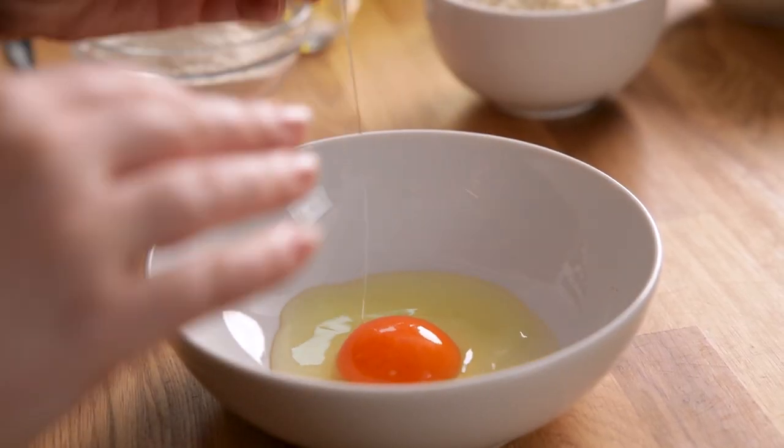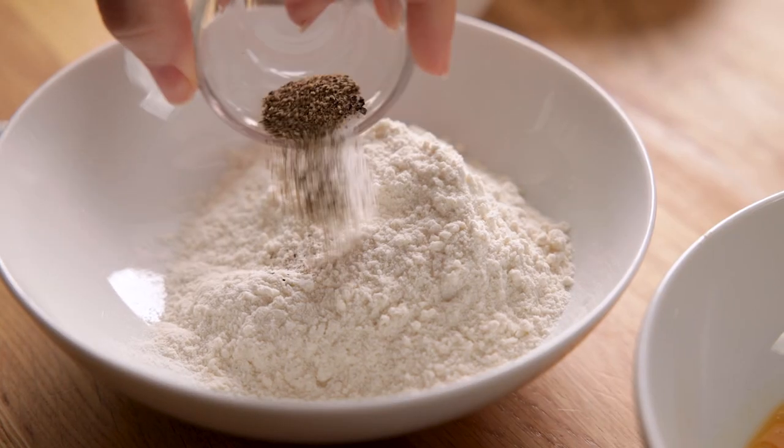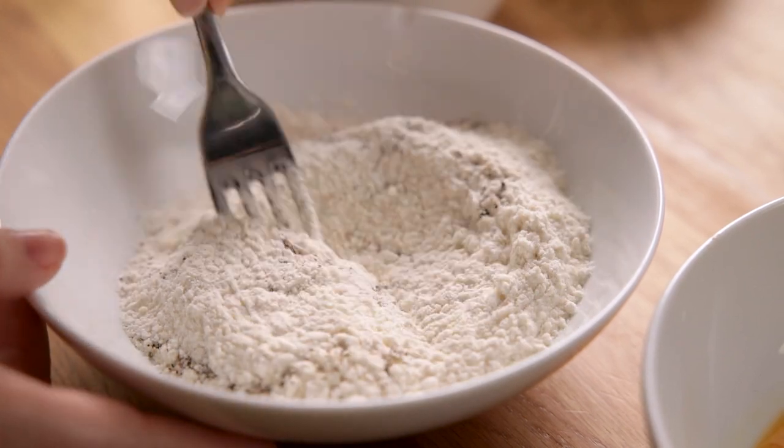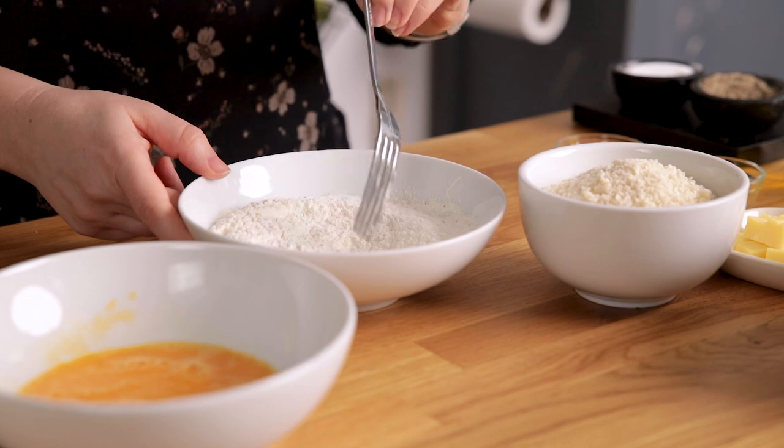In one bowl, lightly beaten egg. In a second bowl, mix together 90 grams or three quarters of a cup of plain all-purpose flour along with a quarter of a teaspoon each of salt and pepper.